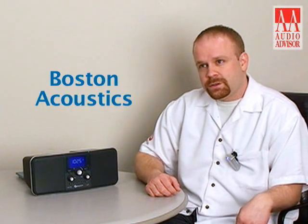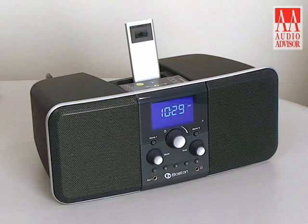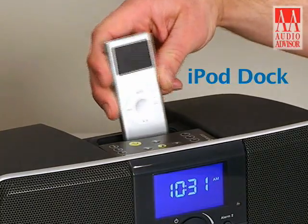Hi, I'm Eric Parmalo with Boston Acoustics and this is an exclusive video from Audio Advisor on the Horizon Duo I tabletop radio. This is a high-performance AM FM radio that also has a convenient iPod dock located on the top of the radio.